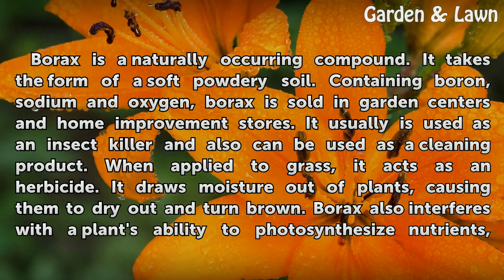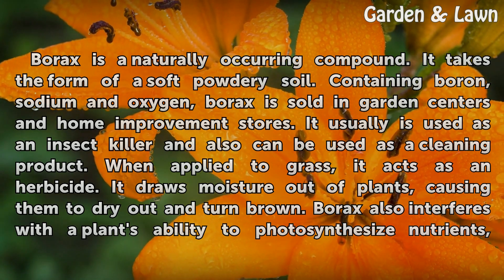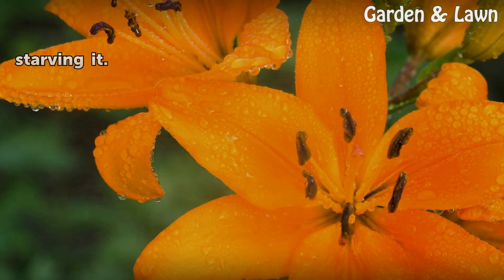It draws moisture out of plants, causing them to dry out and turn brown. Borax also interferes with a plant's ability to photosynthesize nutrients, starving it.